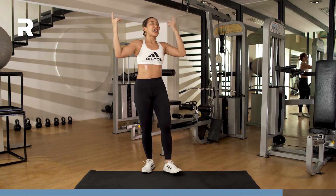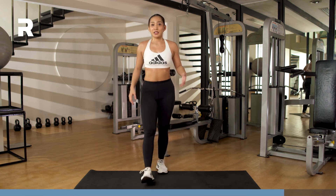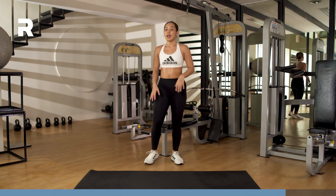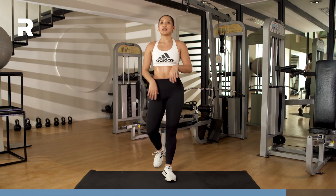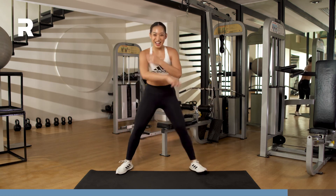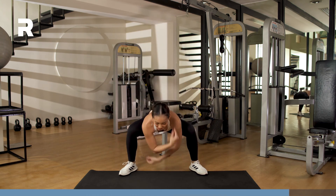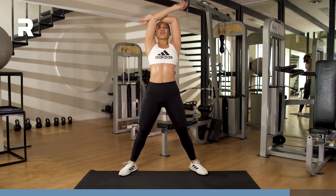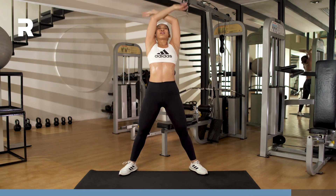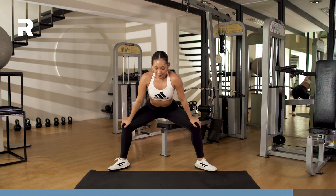Inhaling through the nose, exhaling through the mouth. Shake off those legs. Looking so good, feeling even better. Inhale, exhale. We take three deep breaths as we start our cool down. Inhale through the nose, and exhale through the mouth. Inhale through the nose, and exhale through the mouth. One last — inhale through the nose, and exhale through the mouth. Hands on your knees, breathing here.